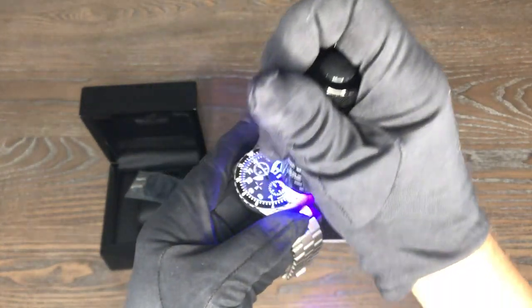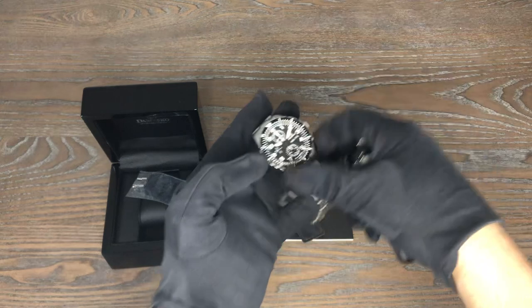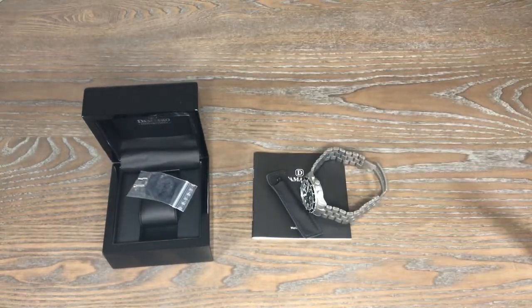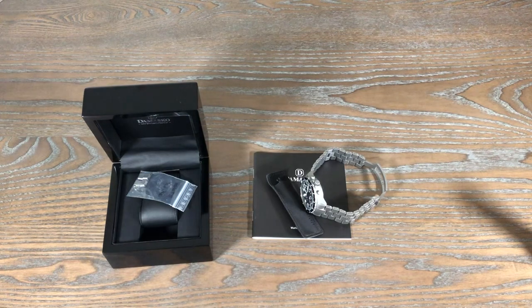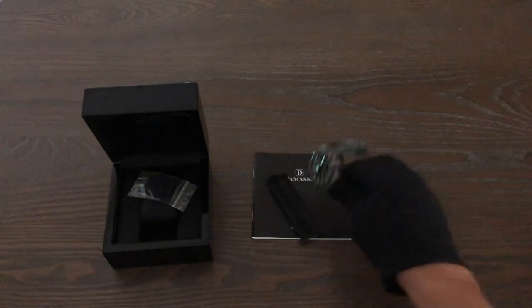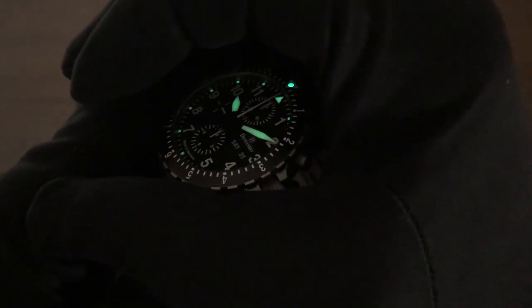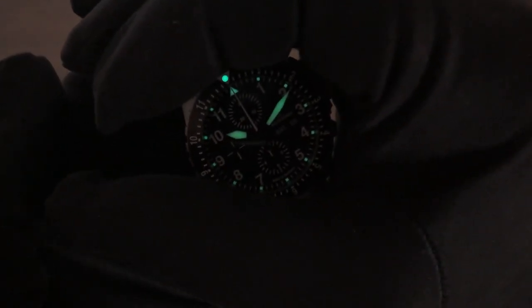Let's get the blue light on it and then let me turn all the lights out. There's a little bit of light creeping into this room, but you'll get the idea. So there you have it — here is the lume. You get the idea: pretty good lume, very bright.